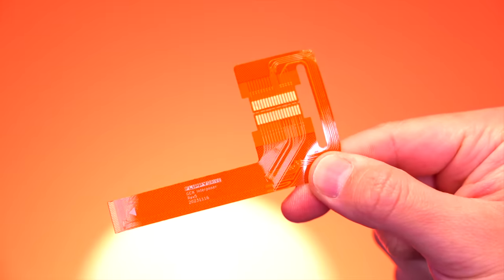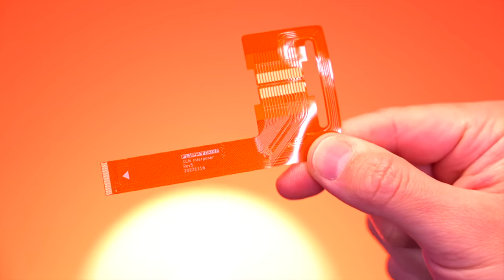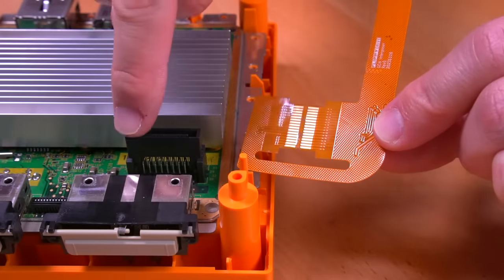Next up, we have this custom flex ribbon, which connects the Flippy Drive board to the GameCube's optical drive port. This ribbon cable not only allows you to connect Flippy Drive to the GameCube, but it also allows you to keep the original optical drive. I'll show you how this works during the installation portion, but it's one of the most unique ways I've seen a kit like this be installed.